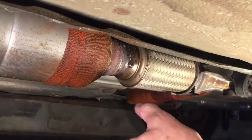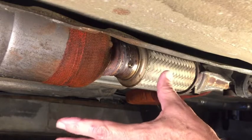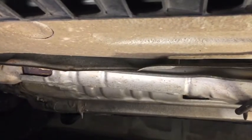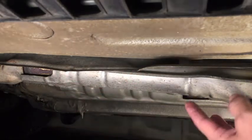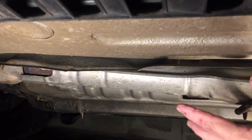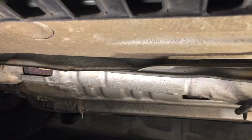I do have another exhaust leak which I'm sure you heard when I started the car up cold — you could hear that muffled exhaust leak sound. That leak is back in this section. You can see right up there in that little window the side of the pipe where it's rusted. So somewhere underneath here there's a hole in the tailpipe. I'm not going to fix that — I'm going to look into buying a new exhaust system and replacing everything except for the very tail end where the muffler is.